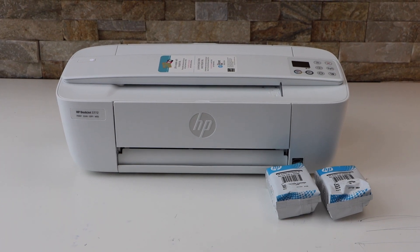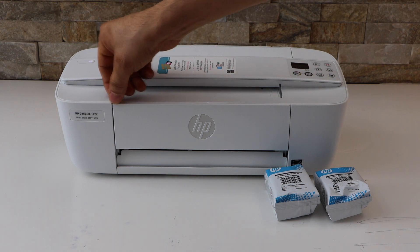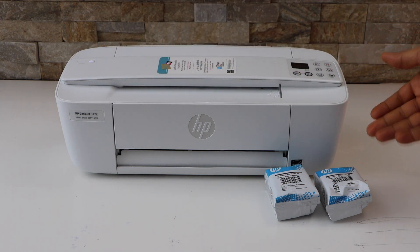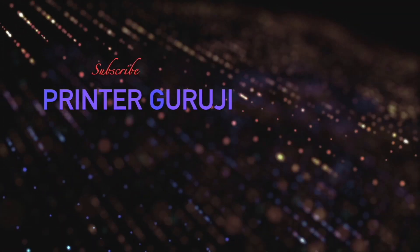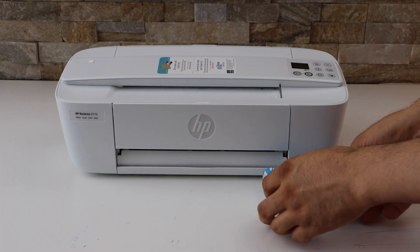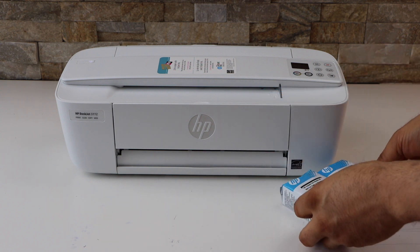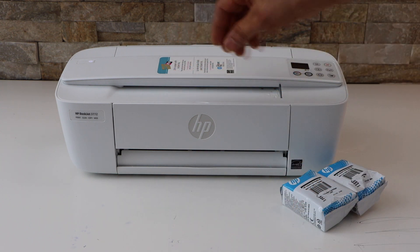In today's video I'm going to show you how to install the setup ink cartridges in your HP DeskJet 3772 printer. There are two ink cartridges — black and color — and the number is 65. Now switch on your printer.